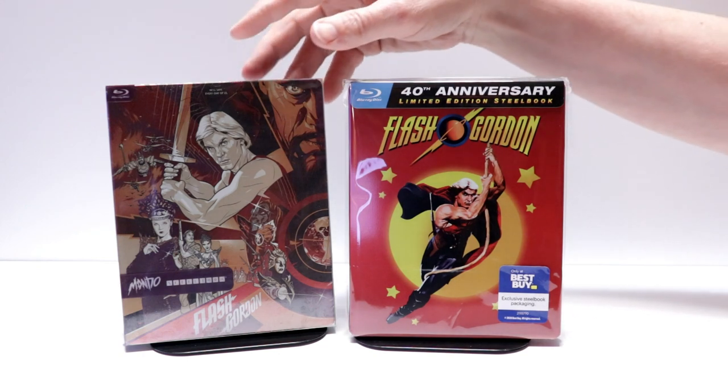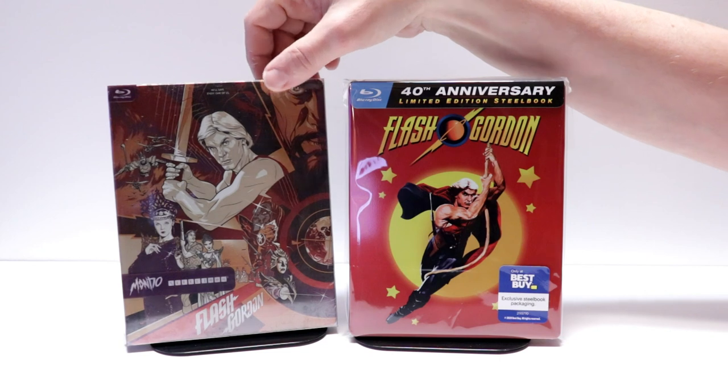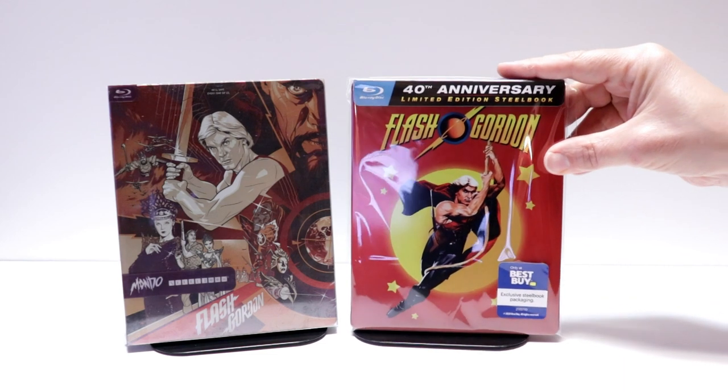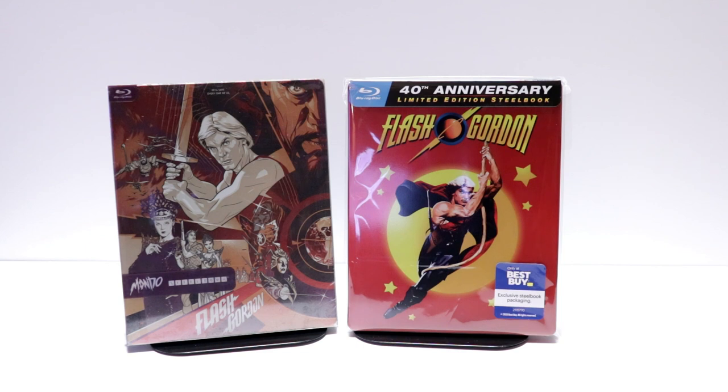I also wanted to take time just to show you the other Flash Gordon release that I have. This is the Mondo steelbook. I really do like this artwork on this one. Now come August we will be getting a 4K release for this through Arrow Video, so definitely be checking that out if you're interested.